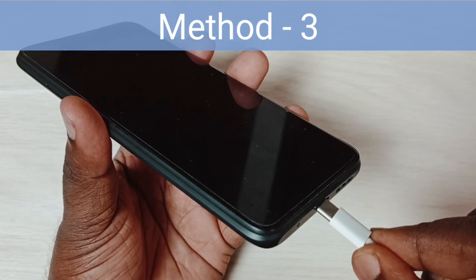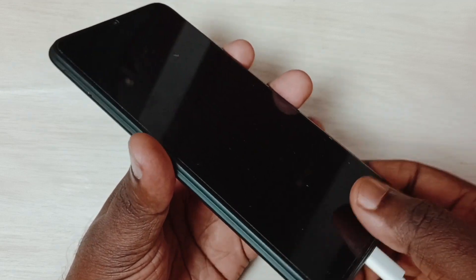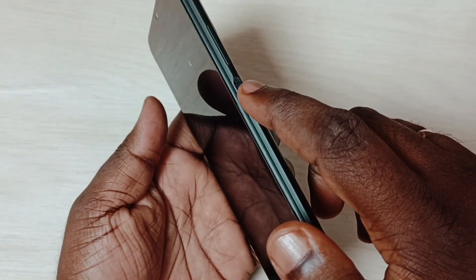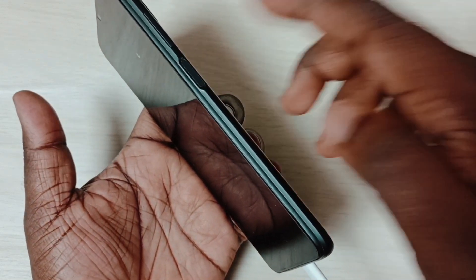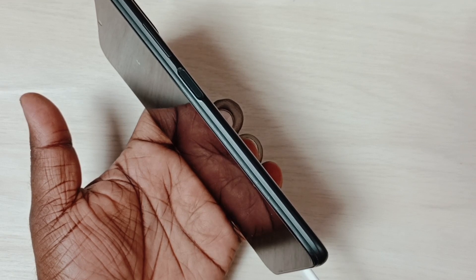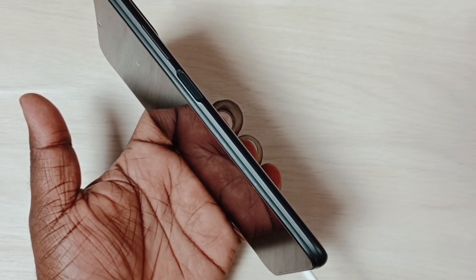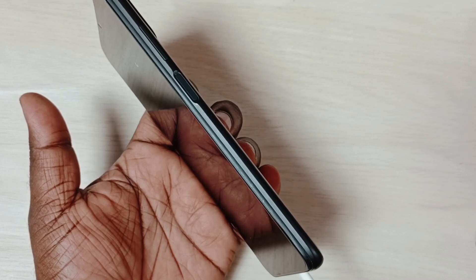Method three: connect the power cable, then while charging, try to turn on the phone by pressing the power button. If it turns on while charging, that means your battery has some issue — that is why it's working only while charging. You can replace the battery. That is method three.